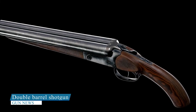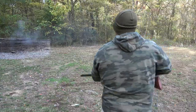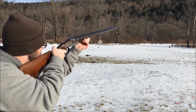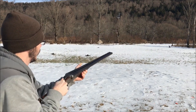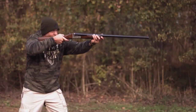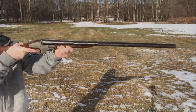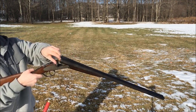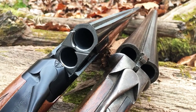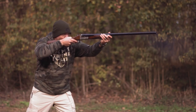A double-barreled shotgun is essentially a shotgun with two barrels. Because there are two barrels, the gun can fire two shots independently of each other before needing to be reloaded. Double-barrel shotguns can be either over-and-under or side-by-side, and are commonly used for hunting, sports shooting, and self-defense. Over-and-under shotguns have a slightly higher sighting plane, which can make them easier to aim, while side-by-side shotguns have a wider field of view and can be easier to load. Double-barrel shotguns can have either one or two triggers, and are often prized for their classic and elegant appearance, frequently passed down through families as heirlooms.